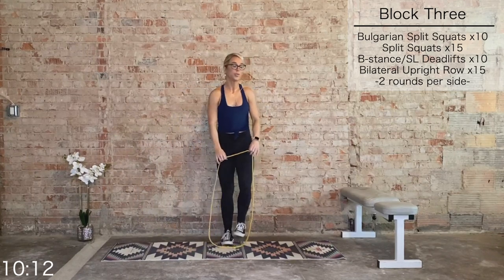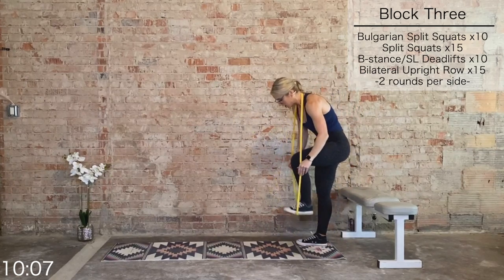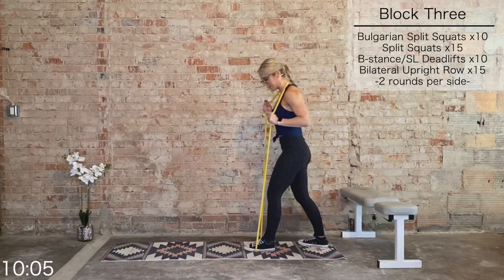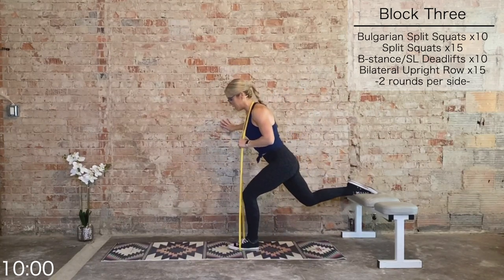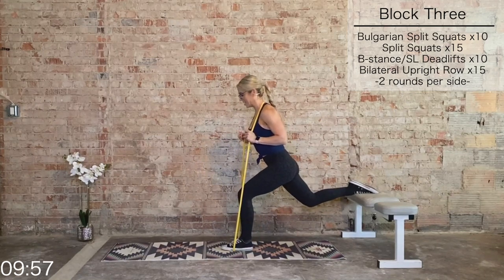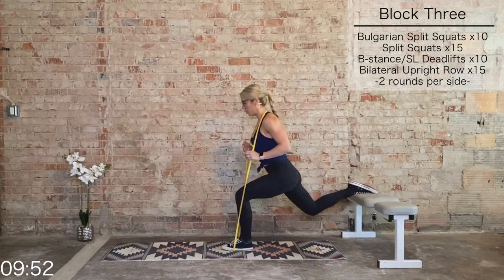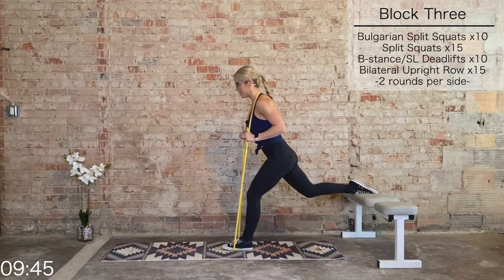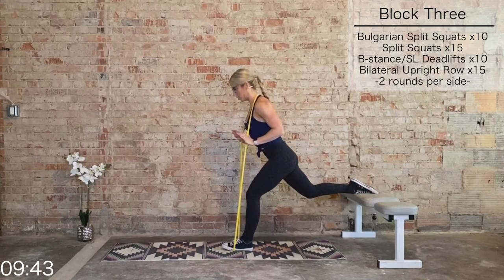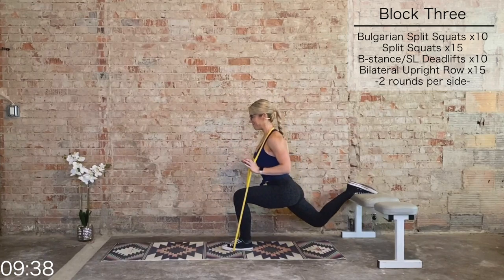We have to do that one more time on the left side, then it's on to our final block of the day — which will be even shorter. Left foot has the band underneath it, right foot goes on the bench. Adjust your foot, wobble it on. 10 total Bulgarian squats — let's do it. Drive through that heel. Core is tight to keep from tipping, focus your gaze on something. Five more, four, three, two, and one.